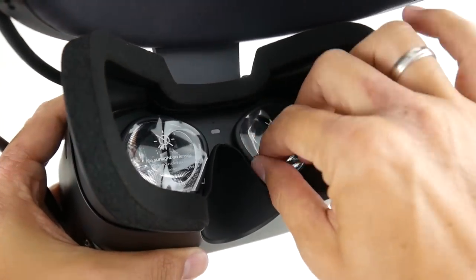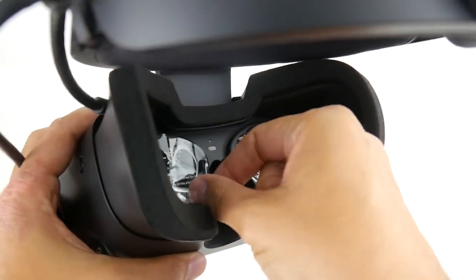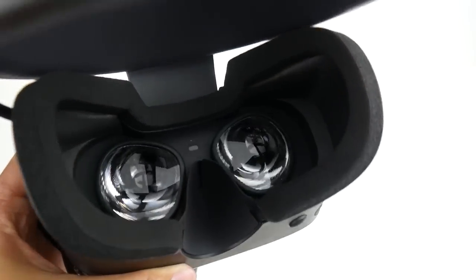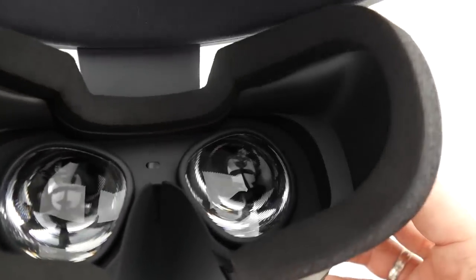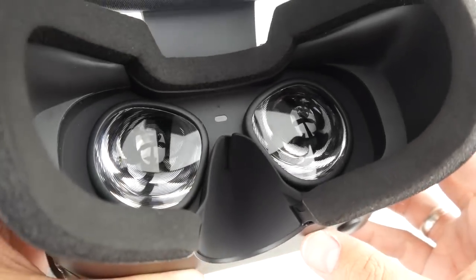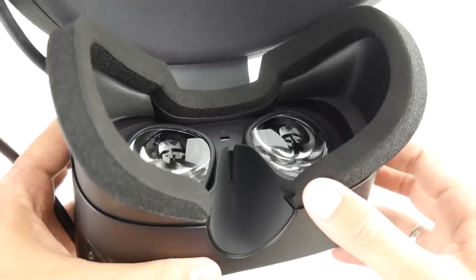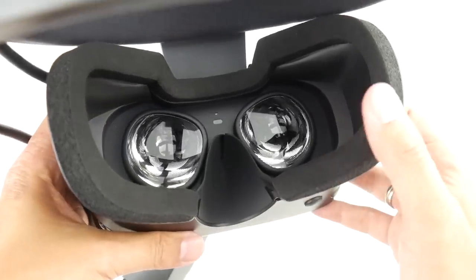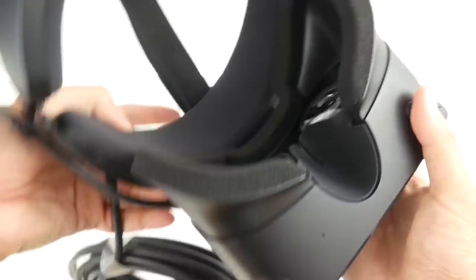For the display, we now have a resolution of 1280 by 1440 per eye — a bit more than the original Rift's 1200 by 1080 — and it's now an LCD display. The lenses are the same as in the Oculus Quest and Oculus Go. They're great; god rays are minimized and not as bad as on the original Rift.